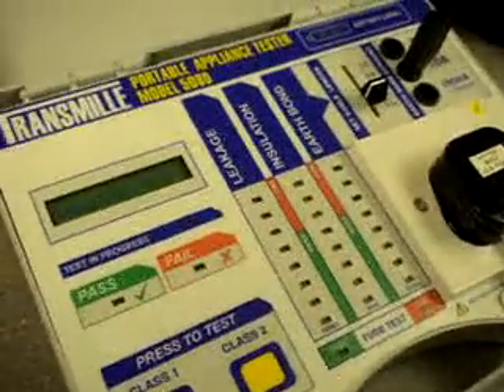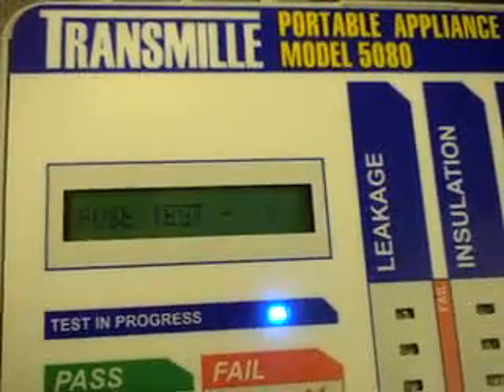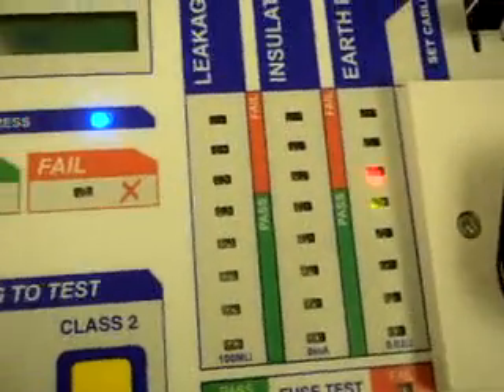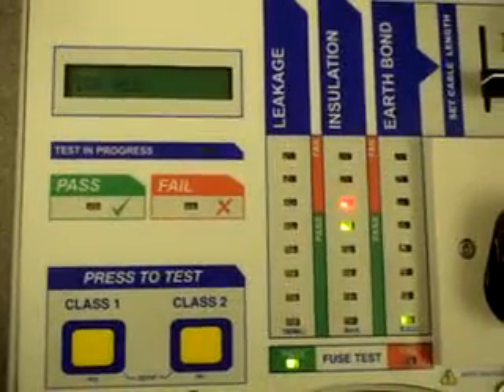Then testing is started, the first test being a visual inspection — this one we will set to pass. The next test is the fuse test, which is performed automatically, followed by the earth bond test, then the insulation, and then the leakage test.